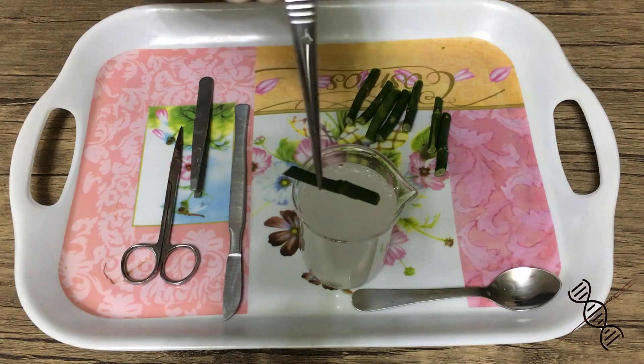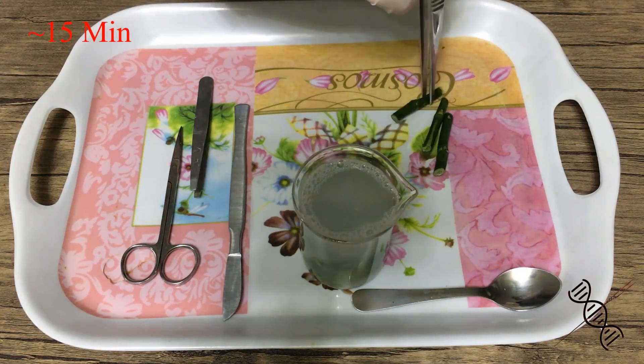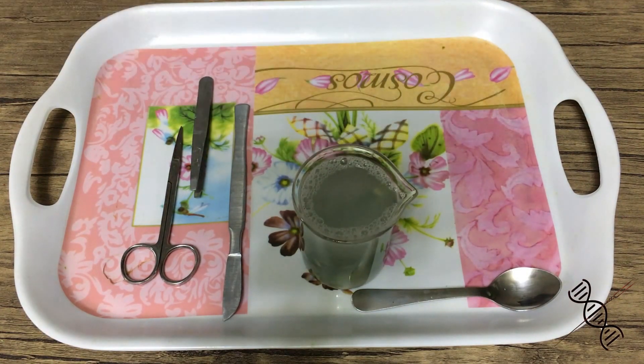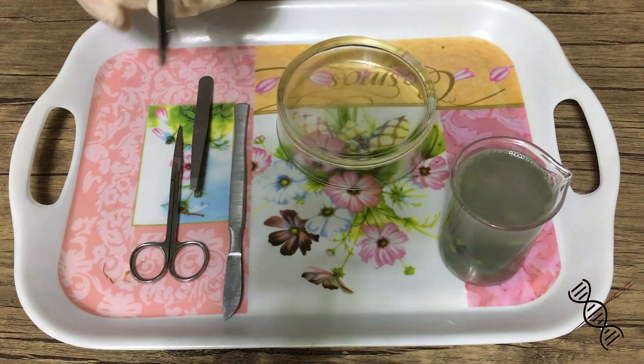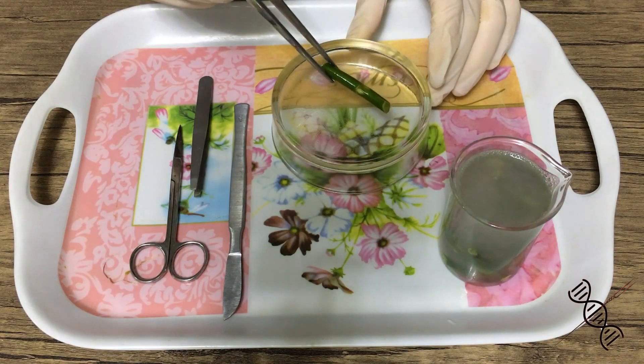Now put them into a bleach solution, but don't use the bleach solution that you used before. Cut off the ends of the stem, because the end parts of the stem are already dead since they were in direct contact with bleach.